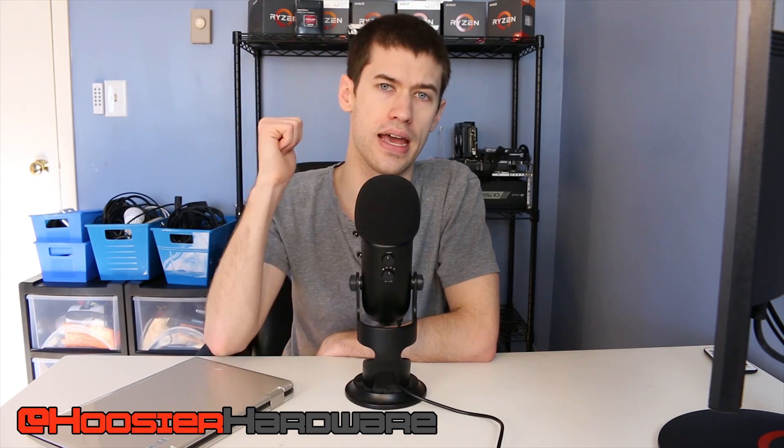If you like this video, give it a like, share, subscribe, comment — all those things are helpful to the channel. You can follow me on Instagram and Twitter at Hoosier Hardware. I'll let YouTube queue up a couple more videos from my channel for you to watch. I'm Shane with Hoosier Hardware, and I'll see you guys in the next video.